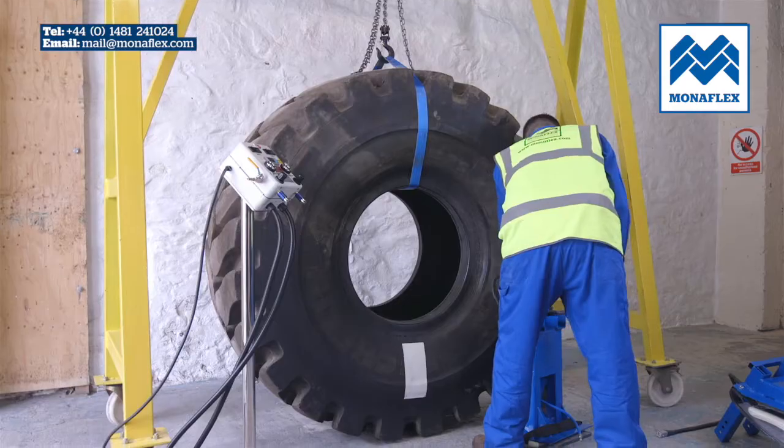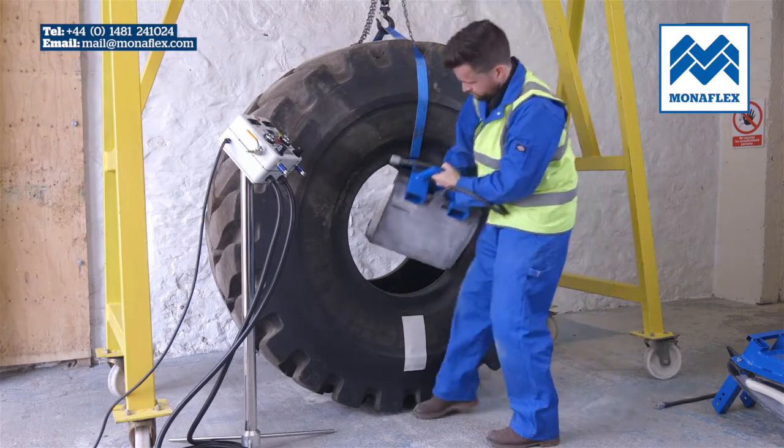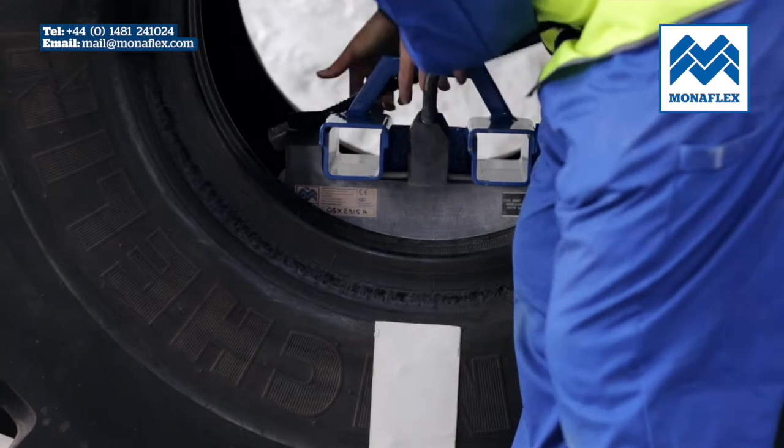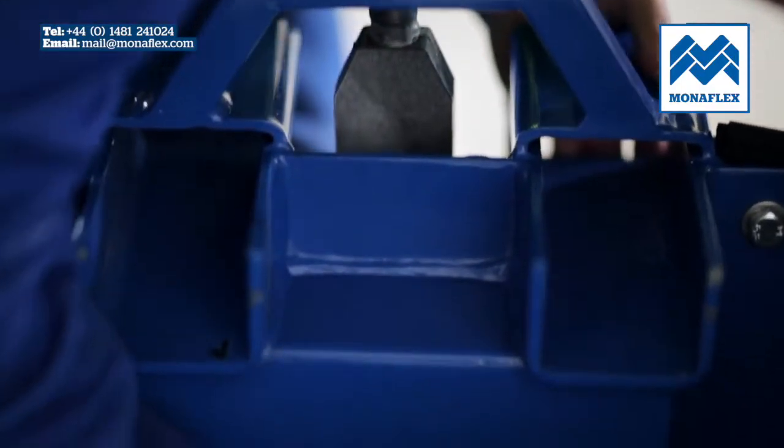Take the inside OTRS assembly and position it inside the tyre with the heat pad tight up against the sidewall repair area. The frame should be standing vertically and the heat pad and airbag should be checked so that they are not folded over.